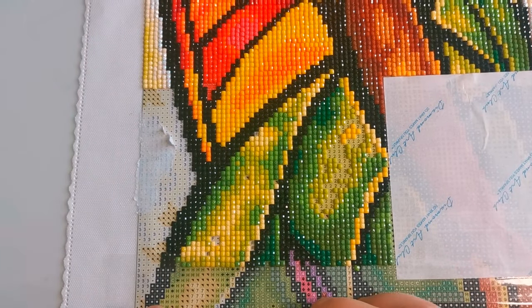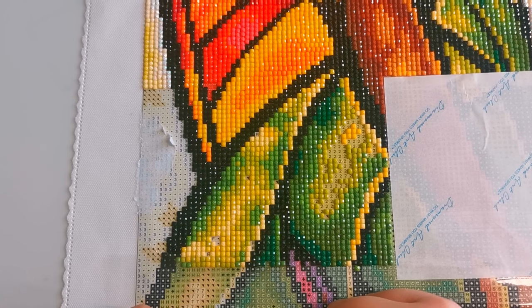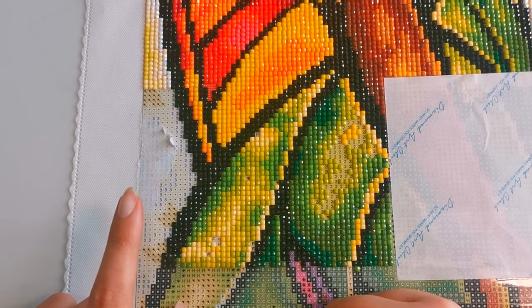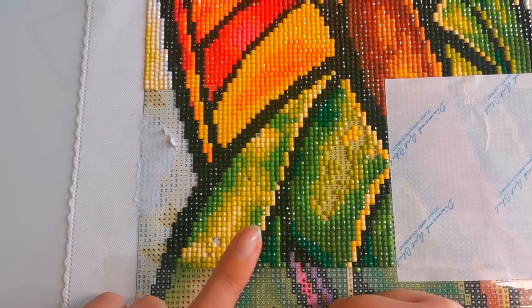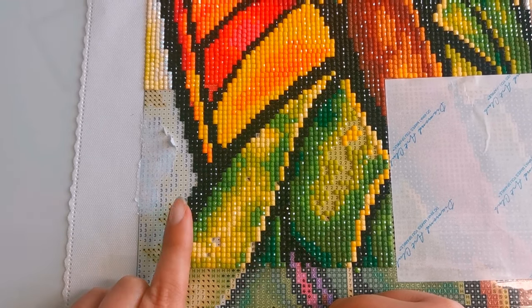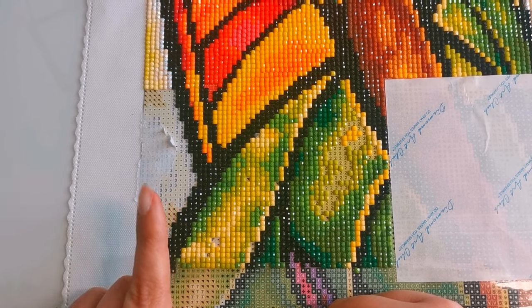Hello everyone, welcome back to my channel. My name is Rachel Ray, and I'm here today to show you how to fix an oopsie — I accidentally, for one of the first times, got paper on my poured glue canvas.